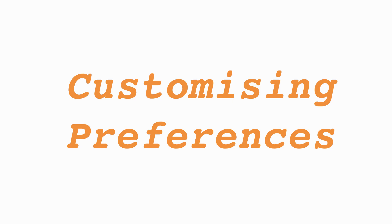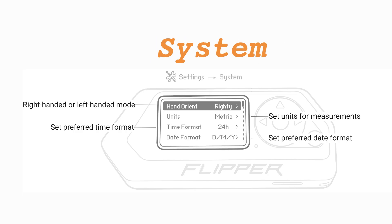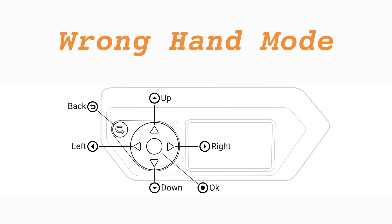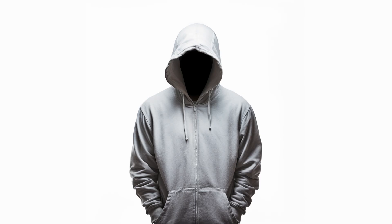Customizing preferences. After updating, go to main menu, then settings, then system to modify settings like left-handed mode, measurement units, and date format. Want to know more? Check out my other Flipper Zero tutorials.